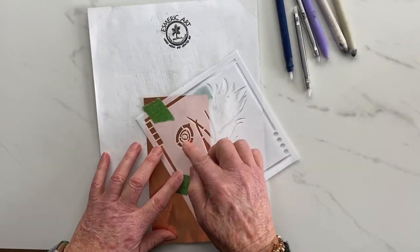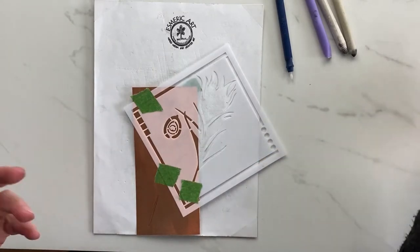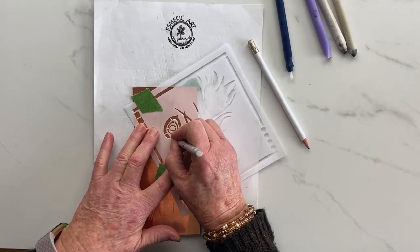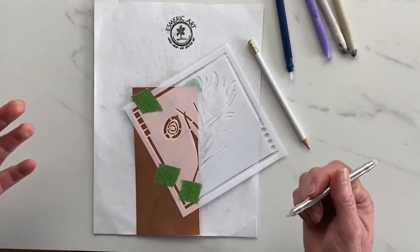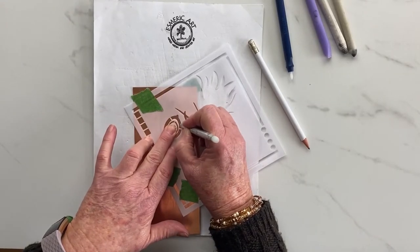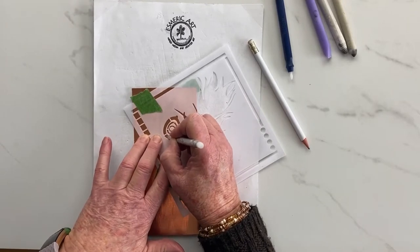I'm just going to trace the inside. With stencils you will notice there are little tabs — that's just to keep the design together. You can use a teflon tool, a pencil, whatever you prefer for tracing. I'm going to do this with my teflon tool. Remember — it's habit — I catch myself sometimes wanting to trace the tabs, and then you have to go back and try to get rid of it. So I try not to trace on there.